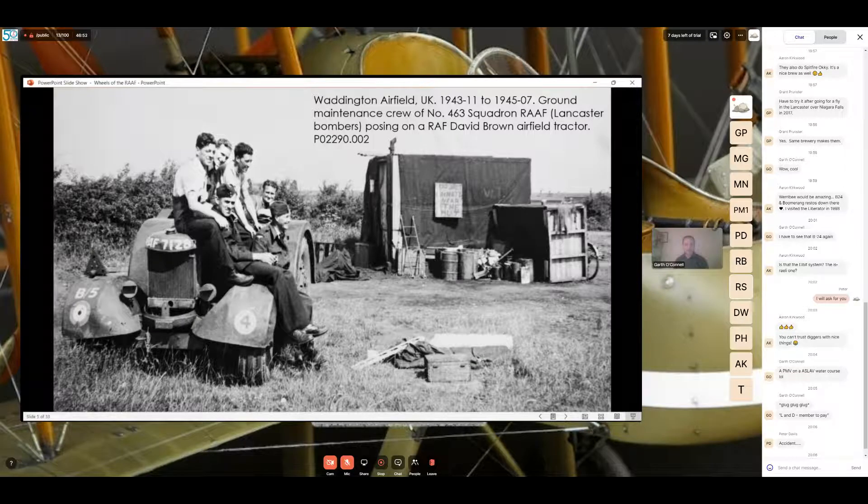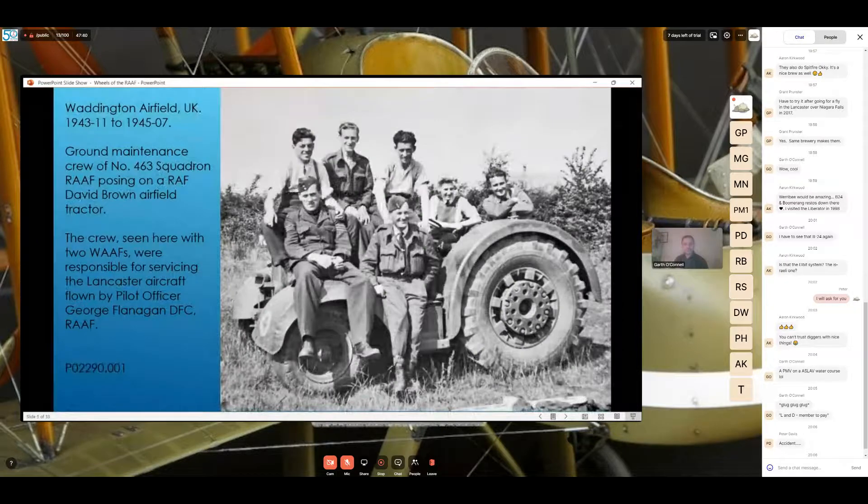Here you have an example of a David Brown tractor used by 463 Squadron RAF at RAF Station Waddington in the UK. We're going to use this image and the following images to help repaint the David Brown which was in our collection — painted in an overall blue scheme — taking it to a camouflaged finish. If you look closely at the photo, you can see a sign on the back wall that reads 'Do not urinate near the hut.' This is a side view of that same David Brown tractor.